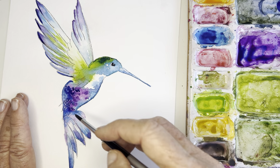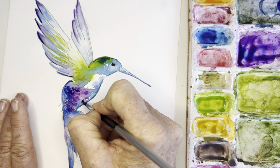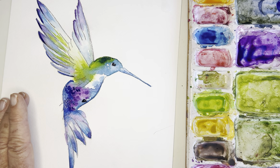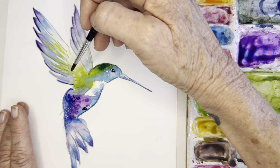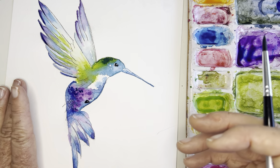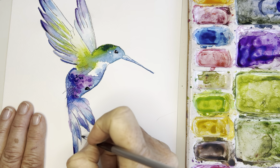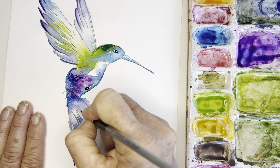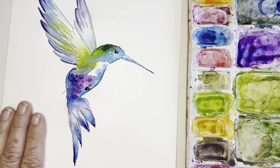I guess we could do a tiny little foot here — hope that's what that looks like! If you really wanted to get detailed you could go in and add more lines, but I'm not a huge detail person so I tend not to. The last thing I'll do is maybe outline some of these little bottom feathers — like that. I think that's really pretty.